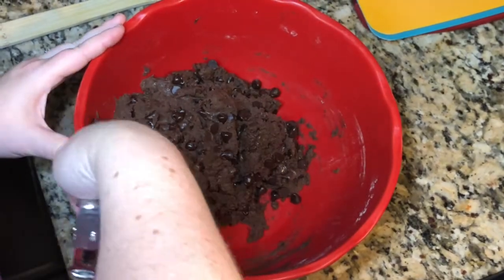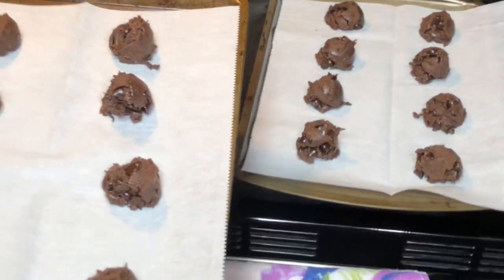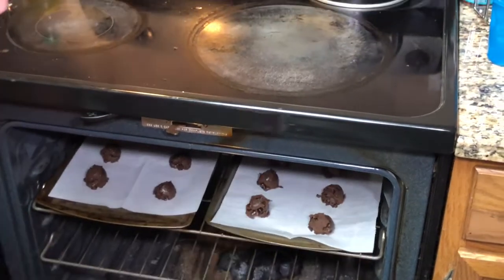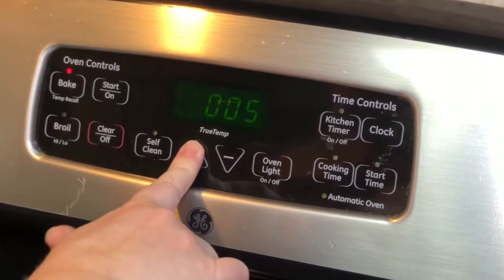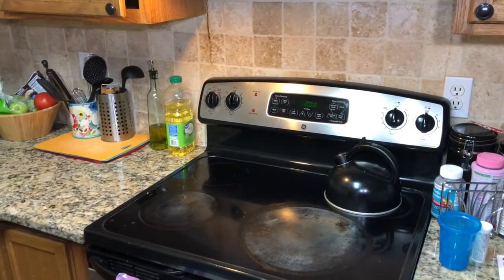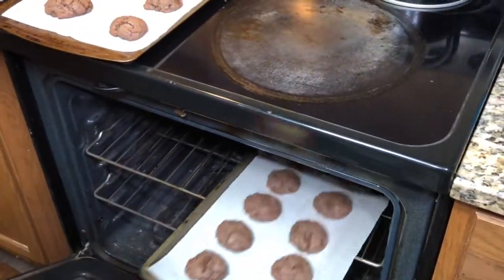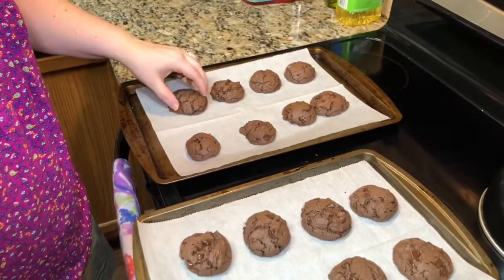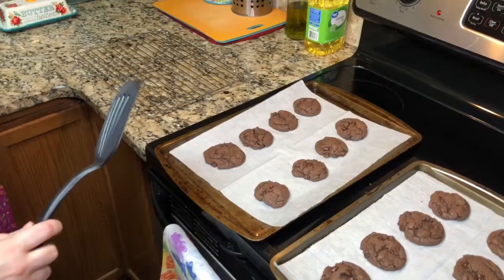Put them in the oven at 375°F for nine to ten minutes. A big tip: take them out before you actually think they're ready. I'm going to go put them in for nine minutes and check on them. Take them out even before you think they're done, because they're going to set up a little bit as they cool.